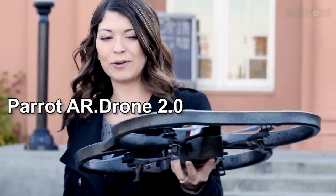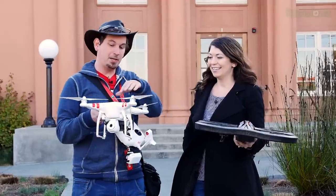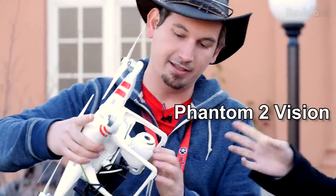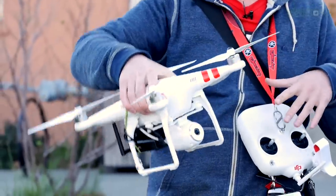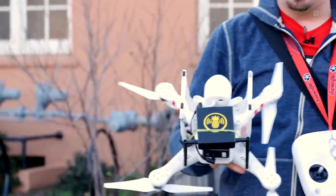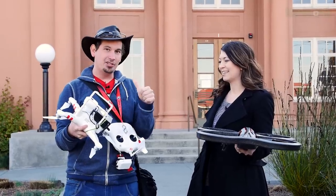This one is the Parrot AR Drone 2.0 — I remember seeing this at CES. It's super easy to fly. But what do you have over here with that gigantic remote? This is another drone by a company called DJI — the Vision Phantom, actually the Phantom 2 now. It's a fun drone to fly because it's got a camera on board with a nice little gimbal that keeps the camera steady. And I put a Pineapple Mark V on this guy because we are going to be taking it to the sky and hacking some Wi-Fi. Aviation and Wi-Fi hacking.